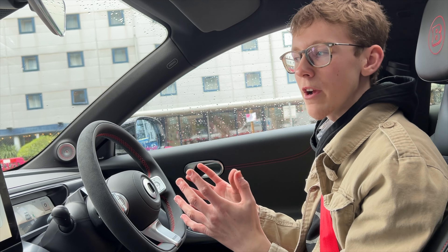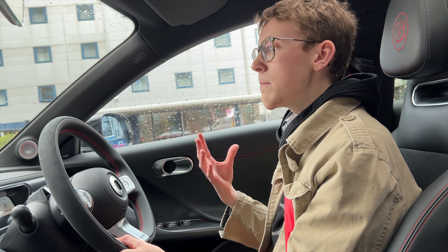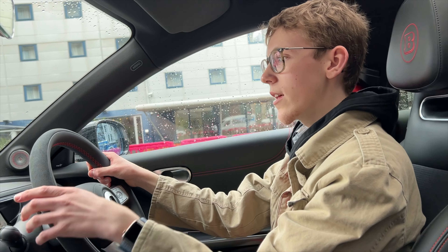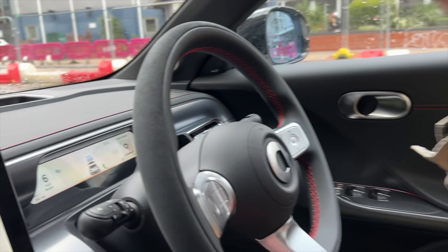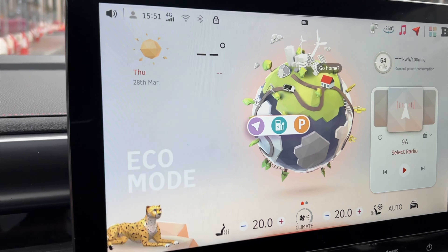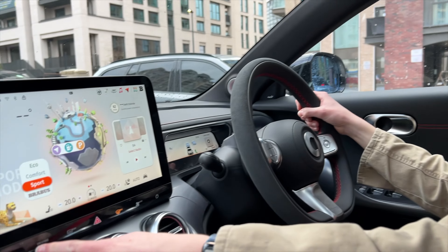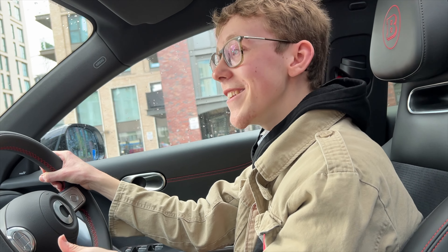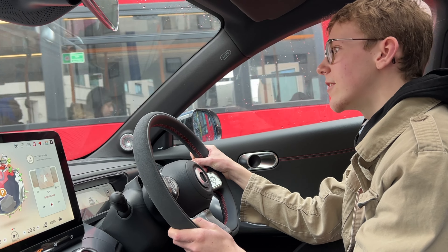Smart used to do two-seat tiny city cars, which I think could do well again, but now people want substantial cars, and this is a really good job at that. The alcantara wheel with red stitching is absolutely lovely. I like that it has digital dials — on the Volvo EX30, which shares the same platform, there are no digital dials at all and you have to look at the middle screen. Here you've got both the centre screen and the instrument cluster. You've got Comfort, Sport, and Brabus modes. In London you don't really need the Brabus version — you could save money with the normal single-motor version.